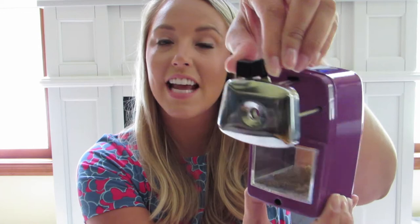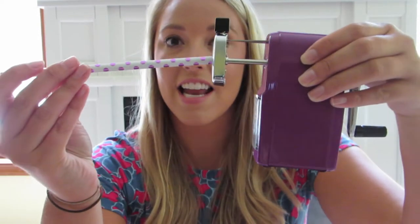This pencil sharpener came in several different colors, but I chose purple because it's my favorite color. As you can see, there's a handle on the side so that you can sharpen your pencil, making it very easy for your students. Also, the top has these two hooks that you just squeeze together and bring this section out so that you are able to stick the pencil inside the hole.